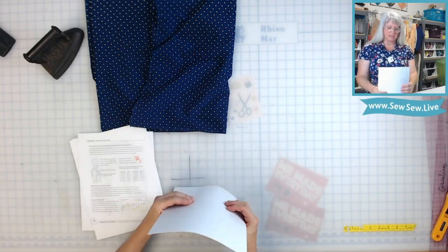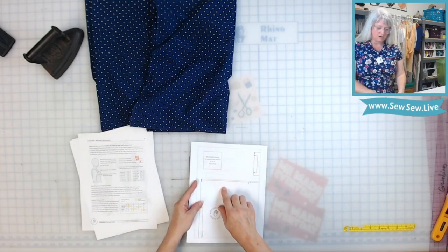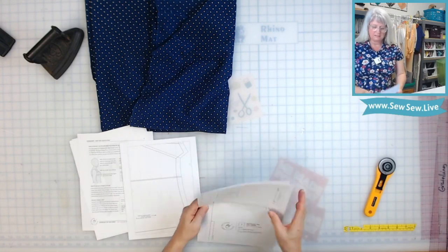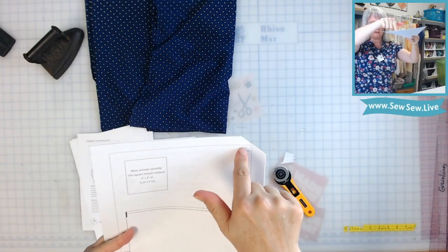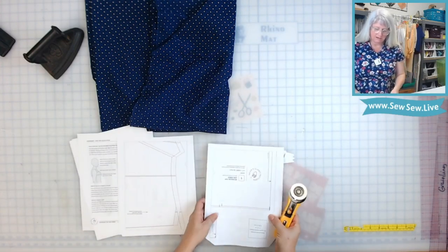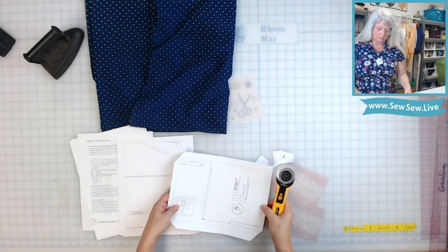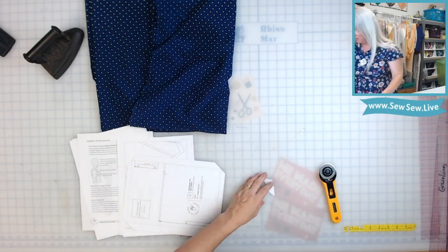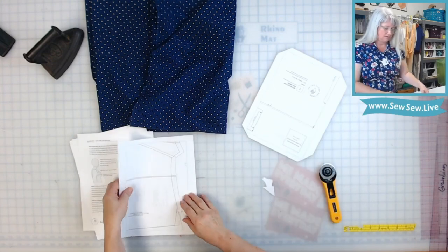The first thing I like to do, besides make sure that it printed accurately using the 2x2 centimeter square, is cut off the corners of the pattern. I find this makes it pretty fast to tape together. I just cut these corners off right to the bounding box that frames each page — just nip them off. It doesn't matter how big or small you do it, just make sure you get up to that little corner. Then all you have to throw away is this little piece.